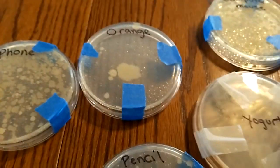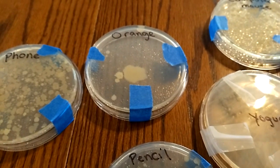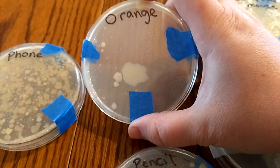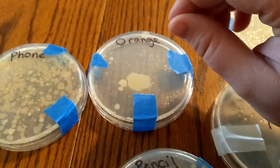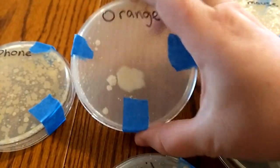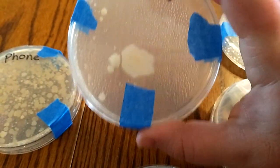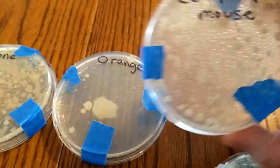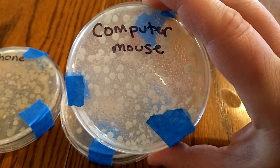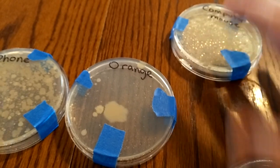For a lot of these surfaces — like the orange, the phone, and the pencil — you had to pre-wet the Q-tip with clean water before taking the sample. A lot of this area doesn't have growth, but there are obviously some pretty big ones. This was our computer mouse, which we do wipe off periodically, but obviously we need to do that more.